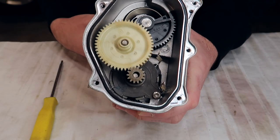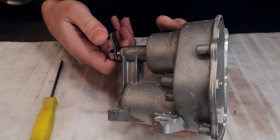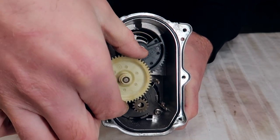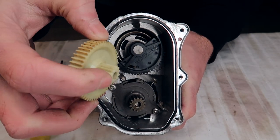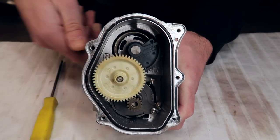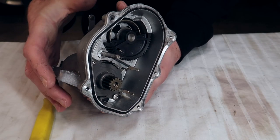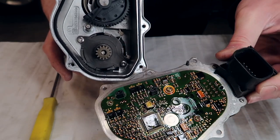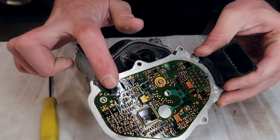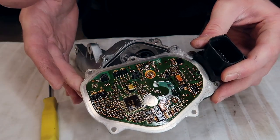You can actually see how this whole throttle actuator works. This is connected by a rod to your actual throttle bodies, and when you give throttle, this moves and this spins. The reason that bottom gear spins is because this gear has these little teeth right here, and that connects all the way to the bottom. Be very careful with these pins — do not bend them, try not to touch them at all. They come in contact with these two parts right here, so if you misalign or bend them, you're not going to have any connection.